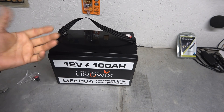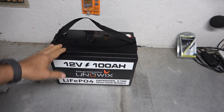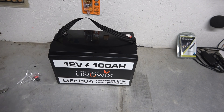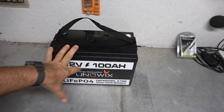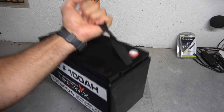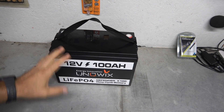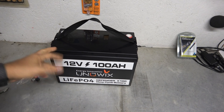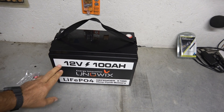This thing is such a massive upgrade over regular deep cell batteries. On a regular deep cell battery you are able to discharge if it's a 100 amp-hour battery. I would say that this thing weighs maybe 30 to 40 pounds, where a deep cell of similar size would probably be close to 80 or 90 pounds — so about a third of the weight.